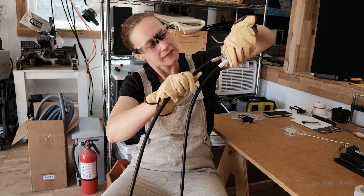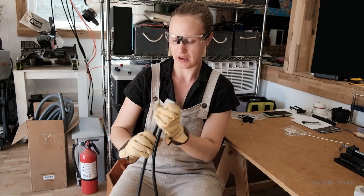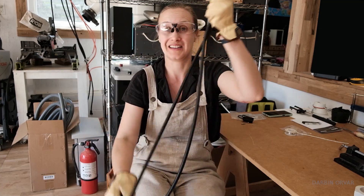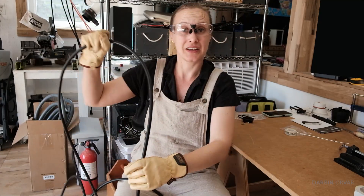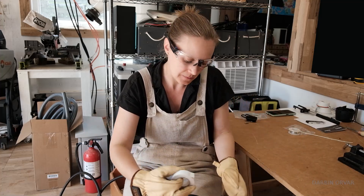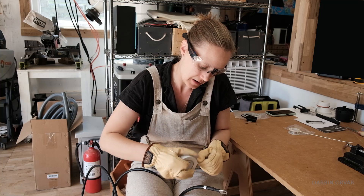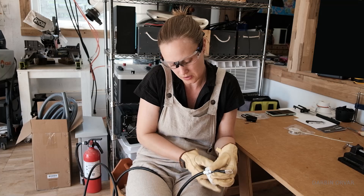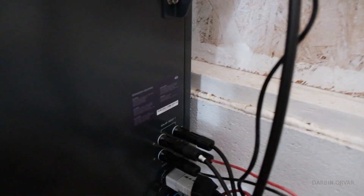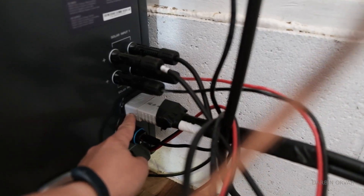For the second one, the bumpy part goes up into the bumpy slot — push that in and click. Both are in there now and they're not coming out. One important thing: these two wires need to be the same length, because a difference in distance between the wires when everything is moving can cause uneven charging. Soldering is better than crimping — crimping might distort the connector a bit and it won't be as strong.